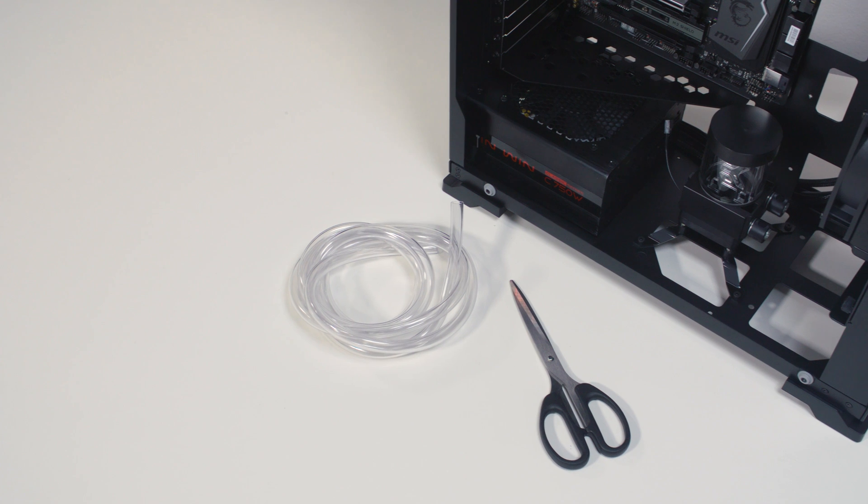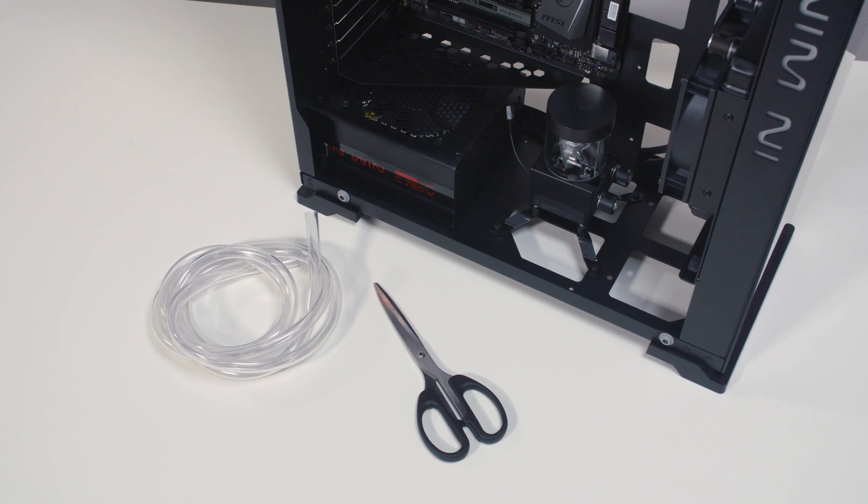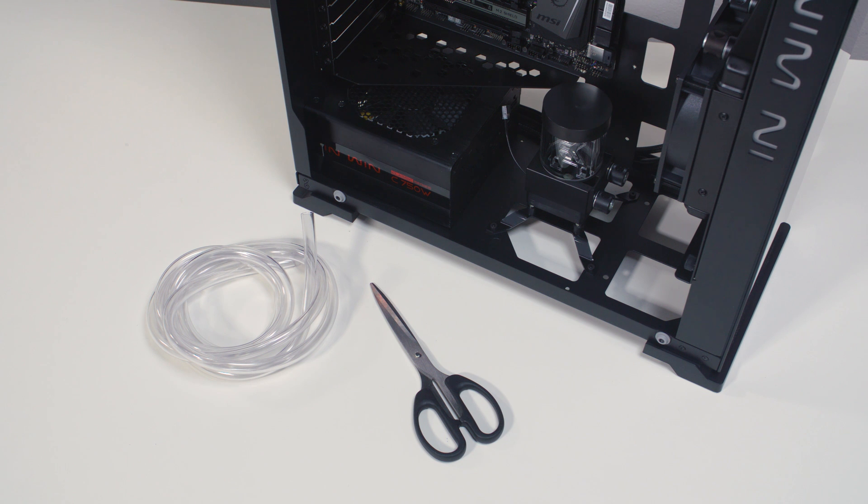In this part, we're going to show you how to install the tubing and how to connect the wires. After that, your system will be ready for filling.